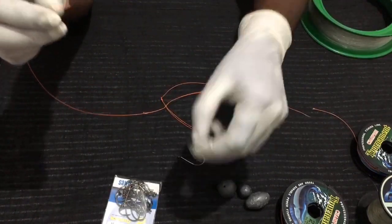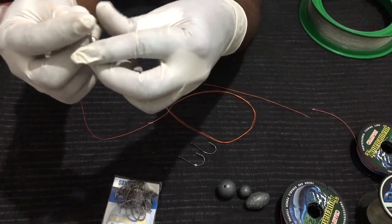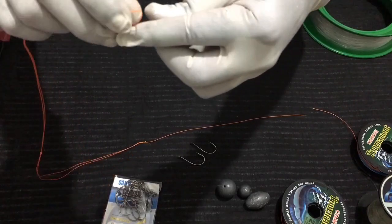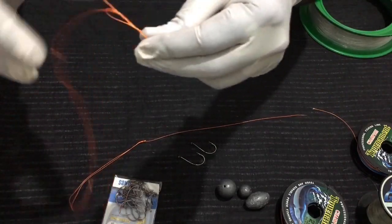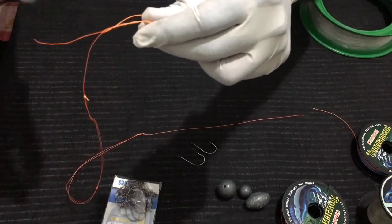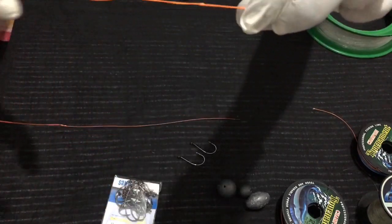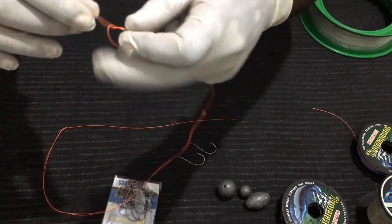You can tie the swivel to the top tagline using the same loop knot. Make four to five turns, pull it tight, and cut the tag.